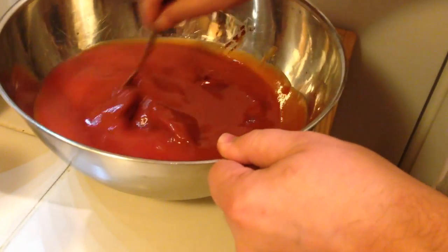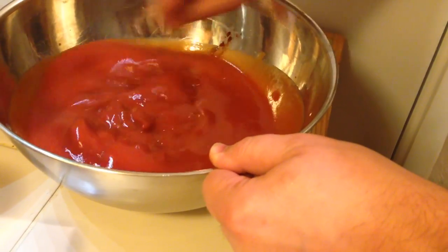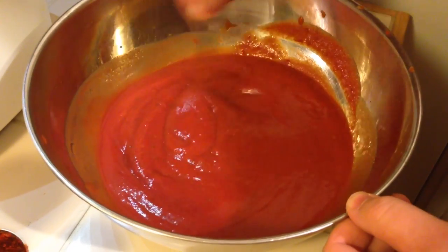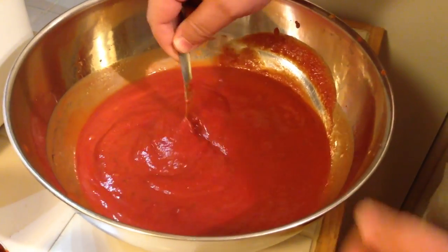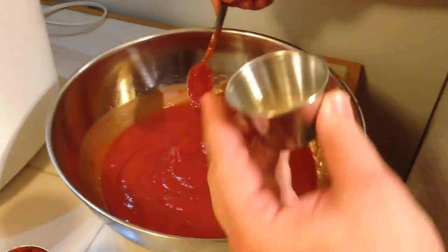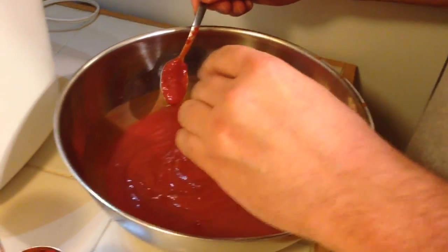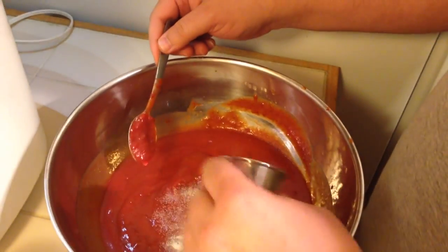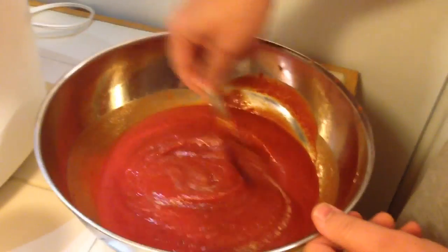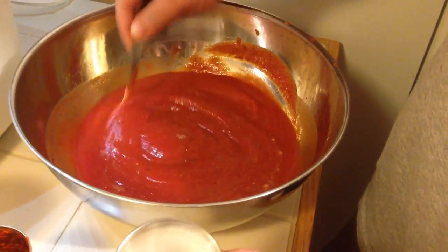I'm going to mix this up real good until it gets to the consistency I like. I've got one teaspoon of onion powder — I'm just going to add about half and stir it up, then taste it to see if I want to add more. I've also got a tablespoon of sugar here.